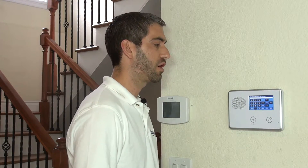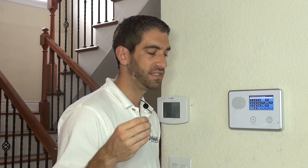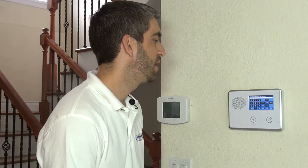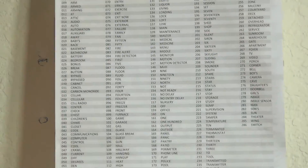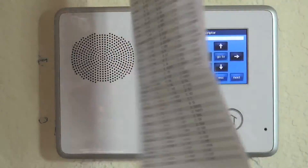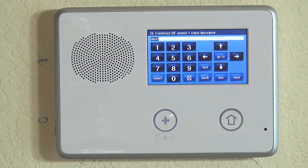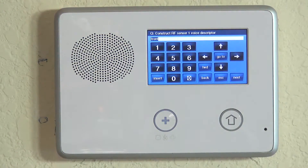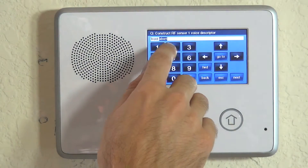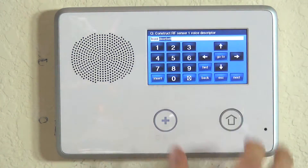Now we're on a screen asking us to construct our RF Sensor 1 voice descriptor for this particular device. Just like with all wireless sensors we're programming to our 2GIG, we can tell the system the specific voice description of what device it is and where it is. In our case, it's going to be our front doorbell. If we hit Insert, it puts the first word in the list — you get this list on the back of your 2GIG GoControl quick programming guide, and also on our website alarmgrid.com. Each word equates to a three-digit numerical value; there is no alpha keypad on the screen. Front is 098, so typing 098 programs front. If we hit Insert again, we can do doorbell, which is 277. We now have a clear description: front doorbell. Hit the down arrow to lock that in.